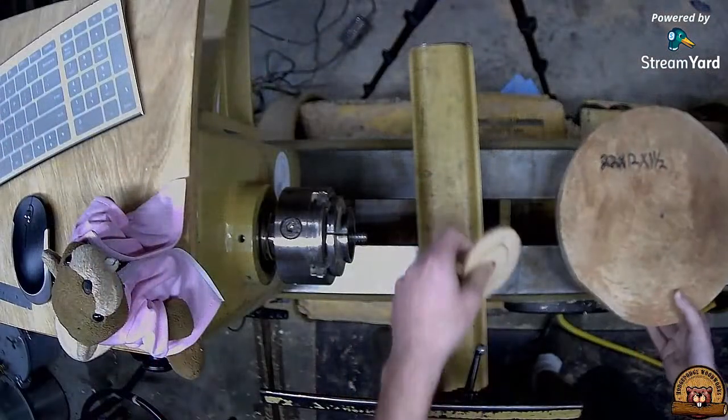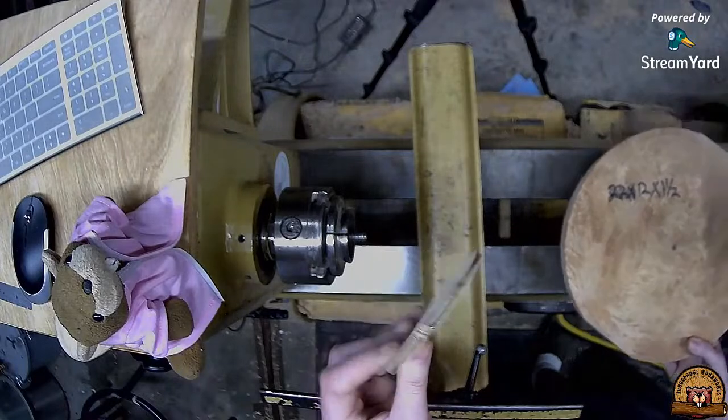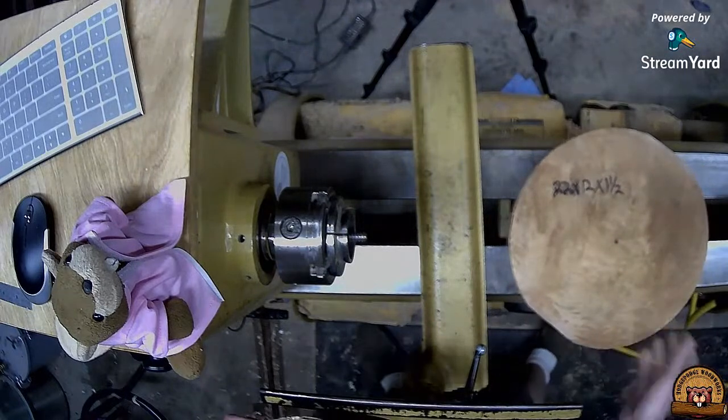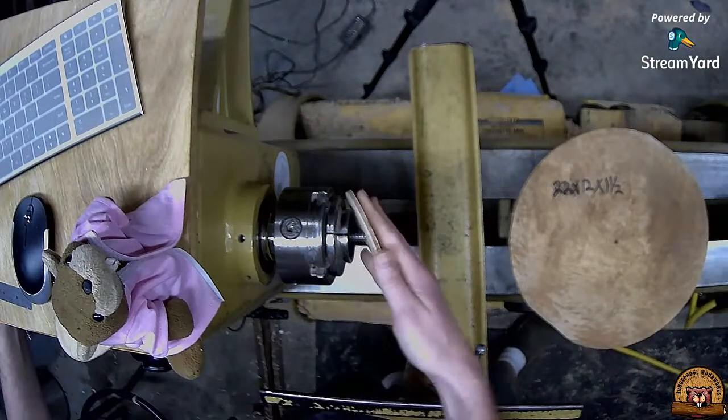I'm going to be mounting this on a worm screw, and I'll be using this little plywood disc because I didn't want to drill too deep. Daniel, if you want to run through who's in the chat while I get this mounted.